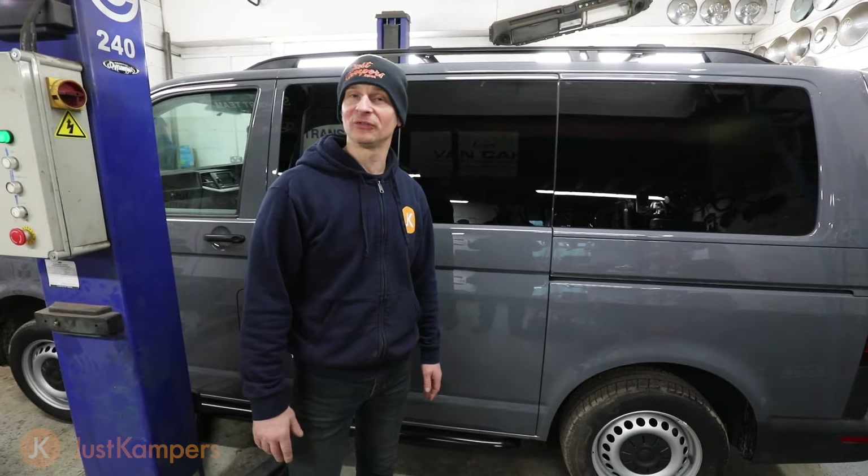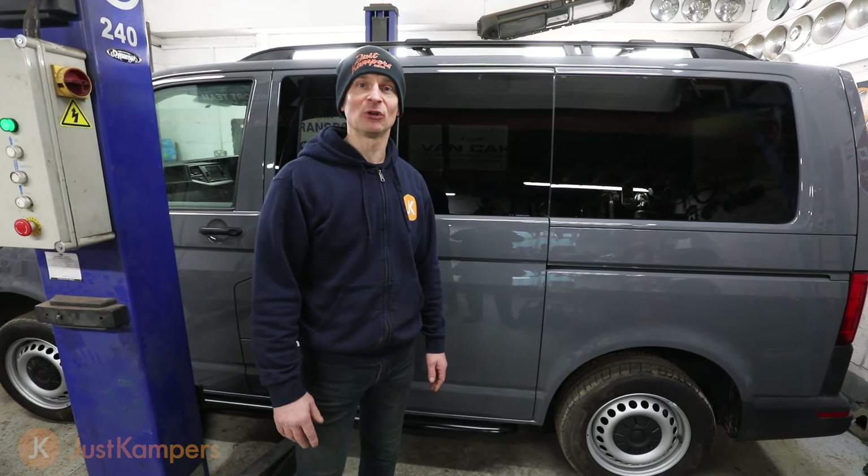That's our sidebars fitted and completed. Make sure you follow us to see the progress of this van, and visit JustCampus.com for more information.